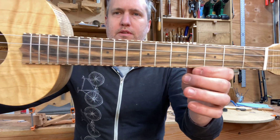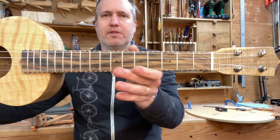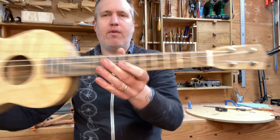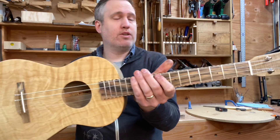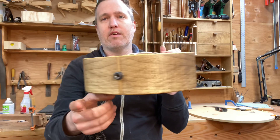He chose a dark green and swirly pistachio fretboard, and he wanted the rope binding on it, which I really think is fun. We had an extra matching myrtle piece, so we used it for the head plate, the heel cap, and the end graft.